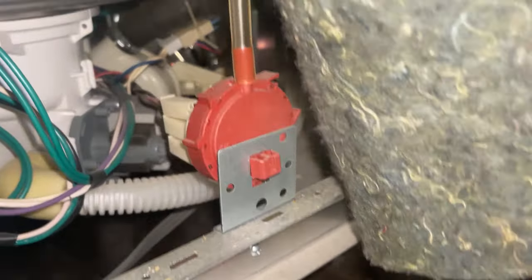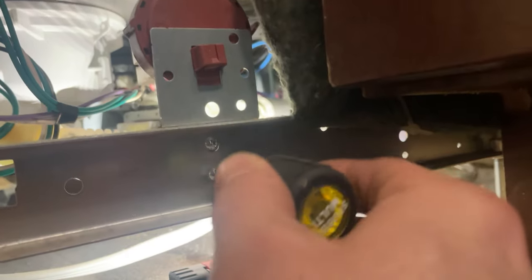Here's our pressure switch, and over here's our drain pump. I'm going to remove this pressure switch just so you can get a better look at what I'm doing — I normally don't do this either.